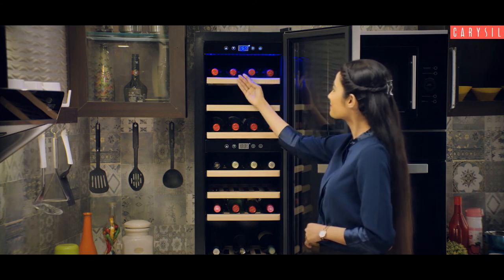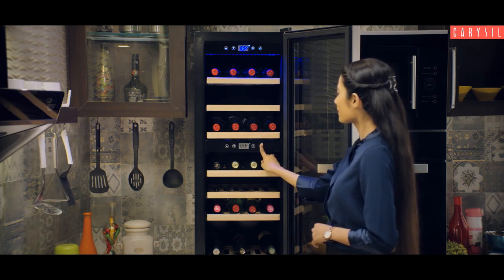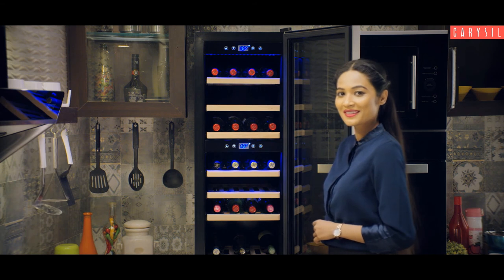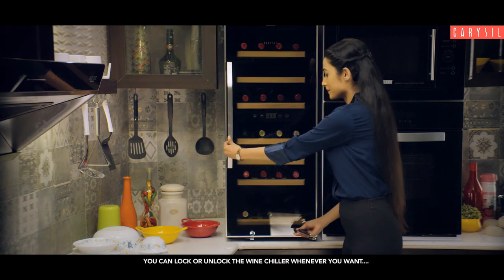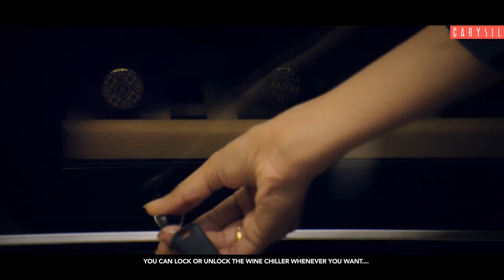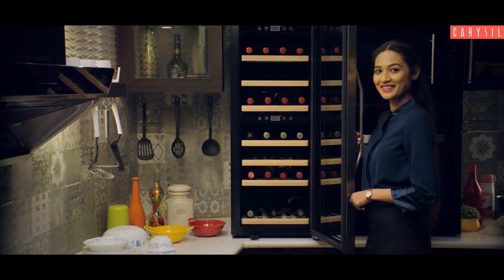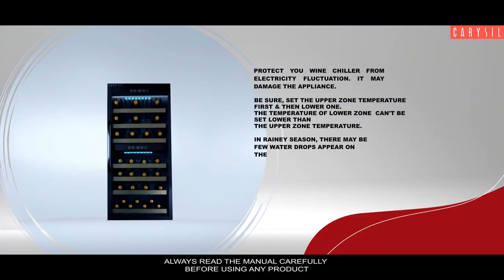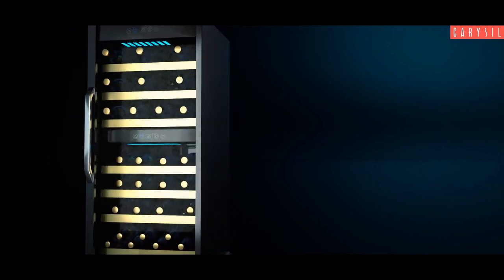Press the light symbol to switch on the chamber light. This completes the demonstration of Carousel Freestanding Wine Chiller.